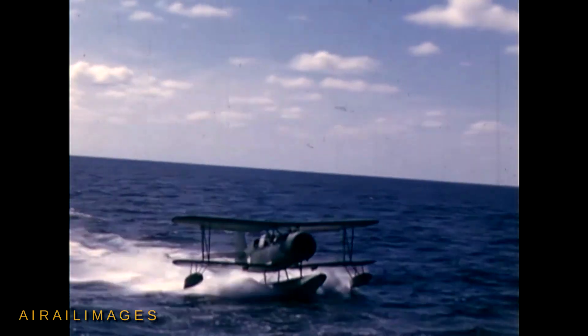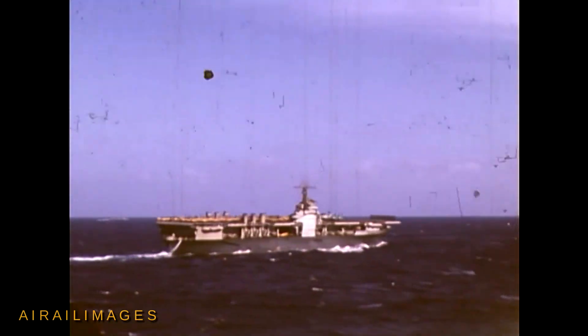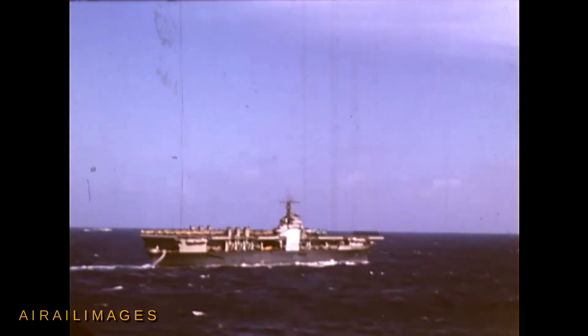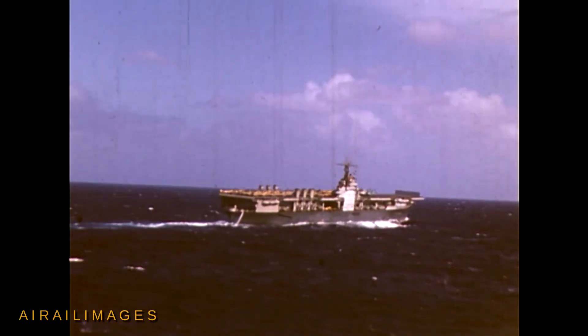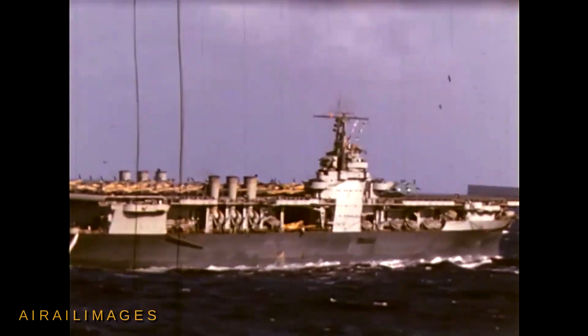That's a Curtis SOC-3 biplane scout assigned to the U.S. Navy cruiser USS Tuscaloosa CA-37. This great color film was shot while Tuscaloosa was part of the flotilla that included the aircraft carrier USS Ranger CV-4, supplying aircraft for operations in North Africa in 1943. Scenes of the Ranger showed the deck loaded with desert camouflaged Army Air Force P-40s that flew to shore.